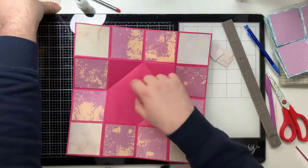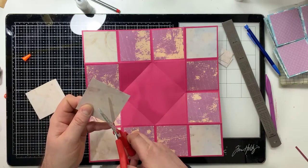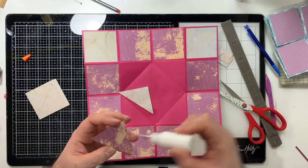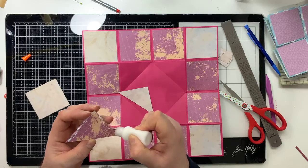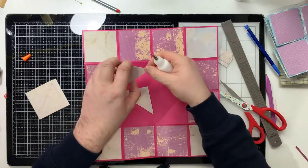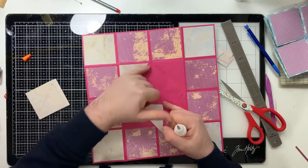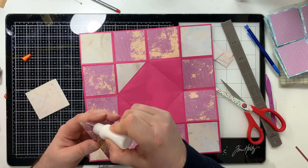Now for these panels, what you're going to need to do is take those other squares that you've cut and cut them into a diagonal - corner to corner, just in case everyone isn't sure what a diagonal is. My glue is running now. Those triangles you've cut will fit in those panels. What you just don't want to do is stick anything over the crease line.